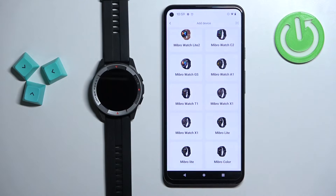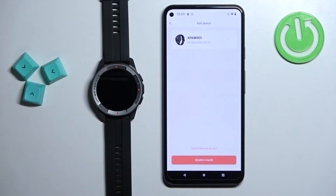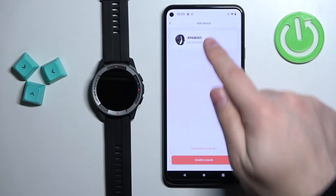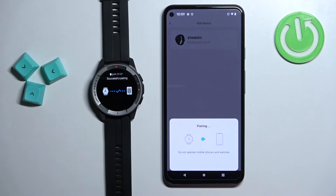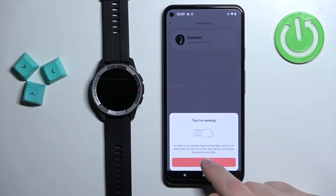You can tap on add device and then scroll through the list. Tap on Mibro Watch X1, wait until the app detects your watch, then tap on it. Tap on carry out, then tap on OK.